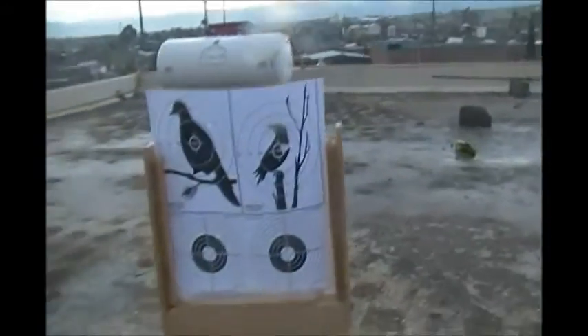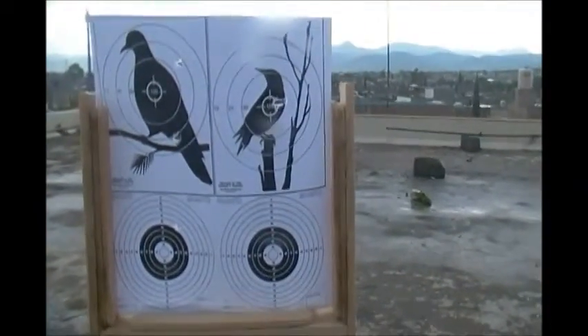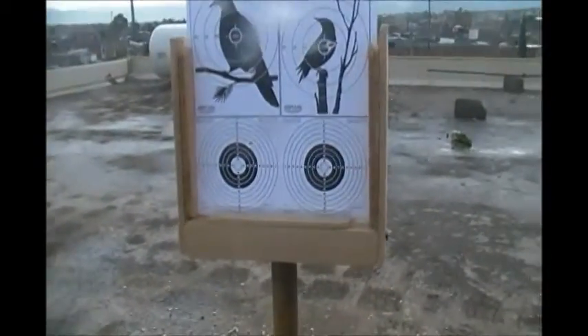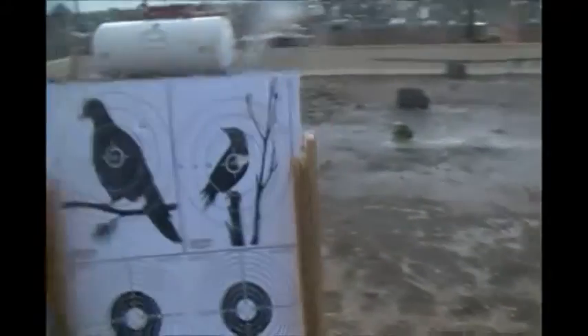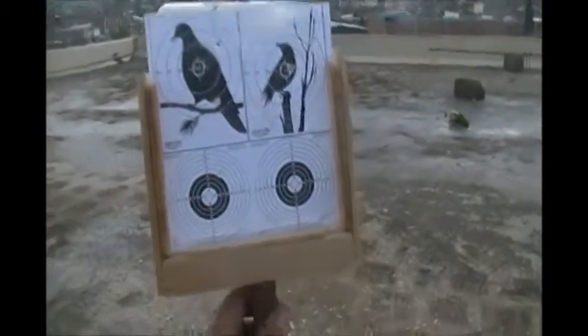Hola amigos, ¿qué tal? Bienvenidos a otro lunes de invención. Como pueden ver, hemos hecho una diana. Aquí está. Hemos hecho este soporte para la diana. Las medidas pueden ser las que ustedes gusten. Yo lo he hecho de 15 centímetros por 15 centímetros, que era exactamente lo que medía la diana. Ustedes lo pueden hacer más grande o más chico.